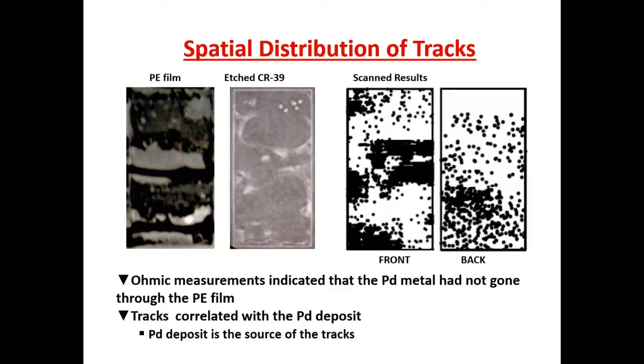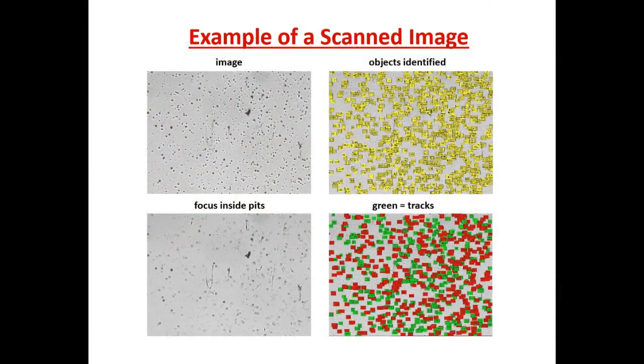Here are the scanned results from the front as well as the back. You can see that the tracks pretty much line up with where the position of the wires were. This is a scanned image with the optics focused on the surface of the detector and deeper down the detector. These bright spots indicate nuclear-generated tracks. The scanner identifies all the objects in that image, and then algorithms determine which tracks it positively identifies — the green ones are the positively identified tracks.